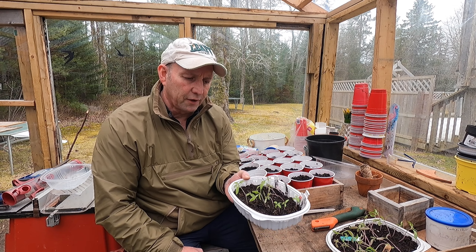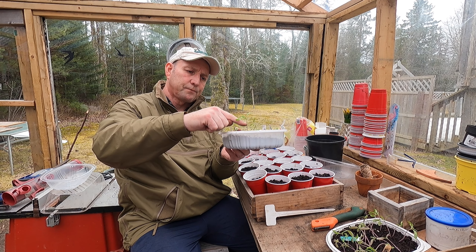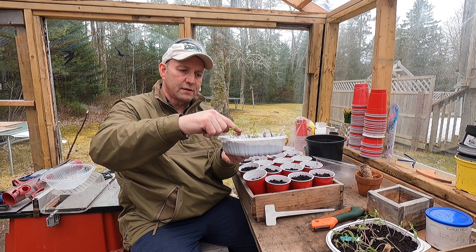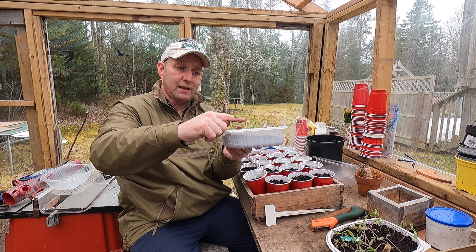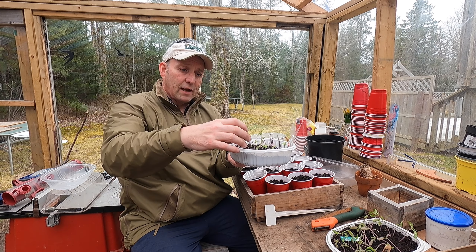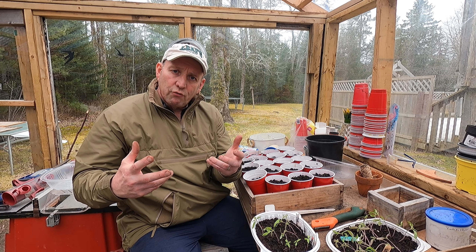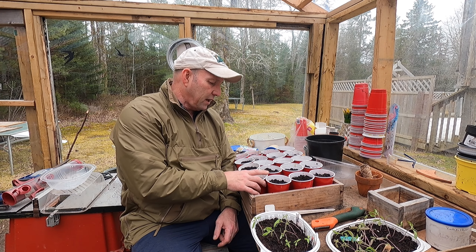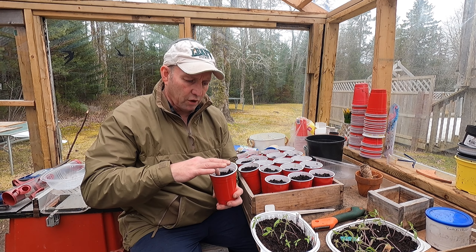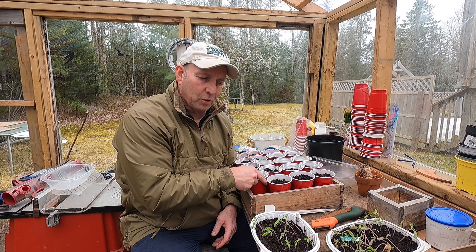As you may know, tomatoes grow roots all the way up the stem. I can plant these right deep — as deep as that — and they will grow extra roots. That gives them lots of chance to grow and develop roots to get extra nutrients through their growing year. I'm just using ordinary potting compost; I don't believe in paying extra for special seedling compost.